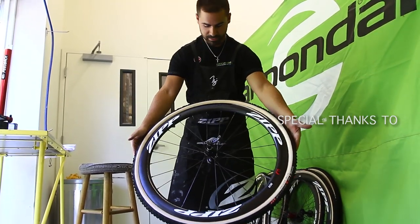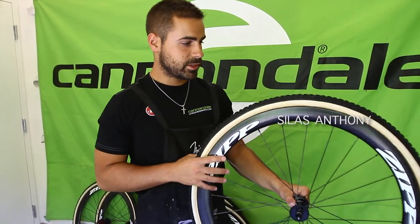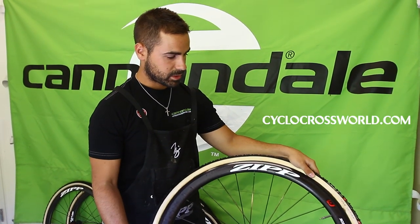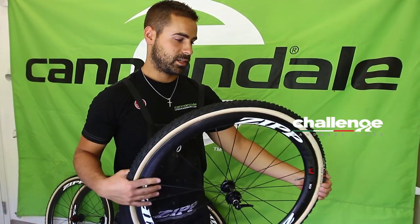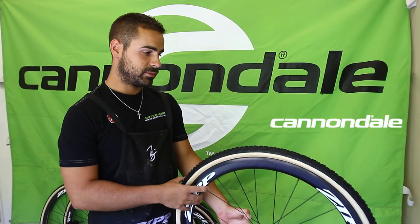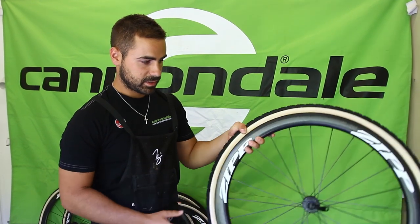And there's your finished product. That's how the pros do it. Now you have all the useful information, all the tips, everything you need to mount up your own tubulars and hit the races. You can get all the supplies you need at cyclocrossworld.com — brushes, glue, a whole range of tires, everything you would need to do this.